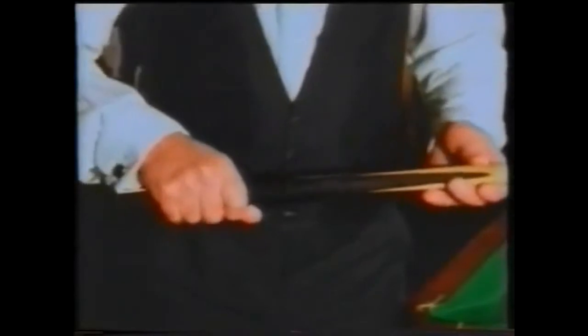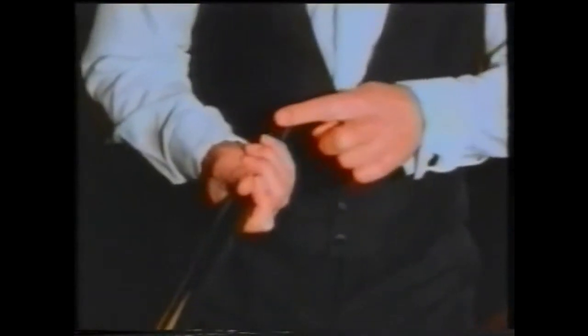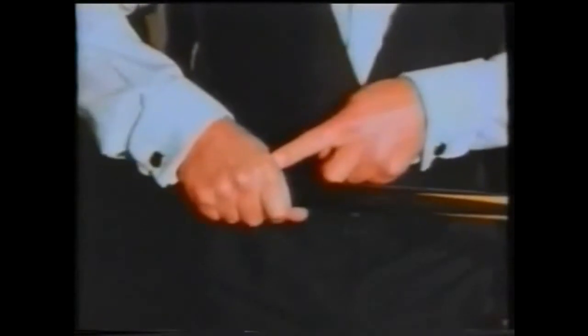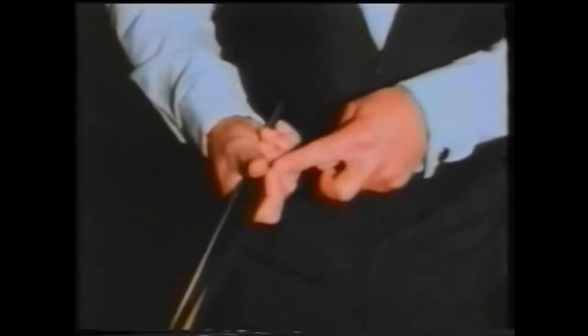The grip of the cue should be of a firm nature. In taking your grip on the butt of the cue, it's very important to make sure that all four finger pads are gripping the cue. This in turn will pull the butt of the cue right under the palm of the hand so that it becomes a full-blooded grip. The thumb is not to go on top of the cue or the side — let it rest by the cue, taking the grip only with the four fingers and the palm of the hand.